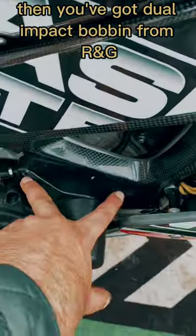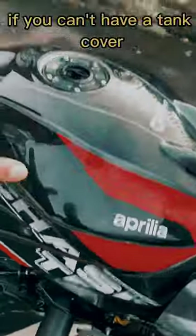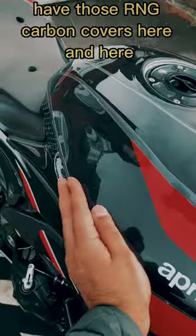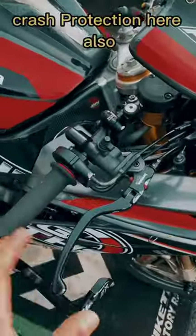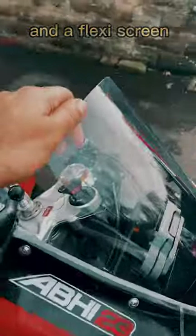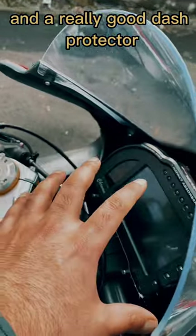Then you've got a dual impact bobbin from RNG — dissipates the crash. If you can't have a tank cover, if you haven't got a track-specific bike, have those RNG carbon covers here and here. Dual lever guards do a really good job for crash protection. Also don't have shorty levers — have foldable ones. Have a 3M layer to protect against gravel rash, and a flexi screen and a really good rash protector.